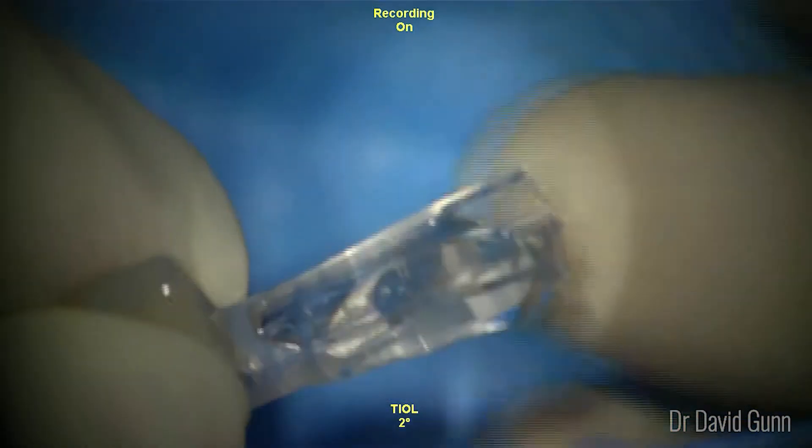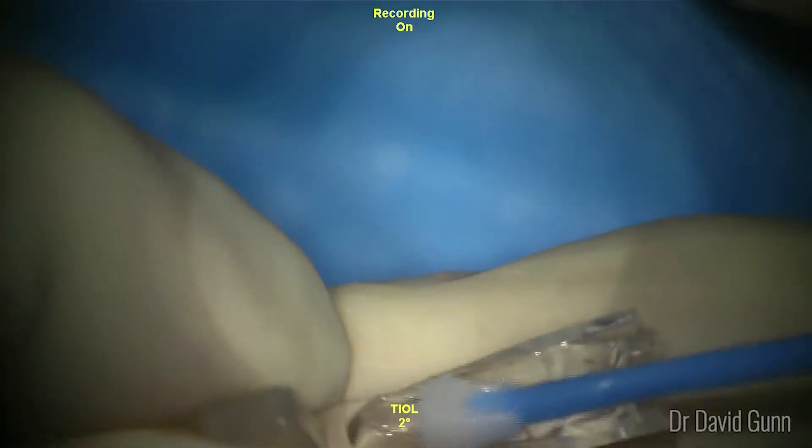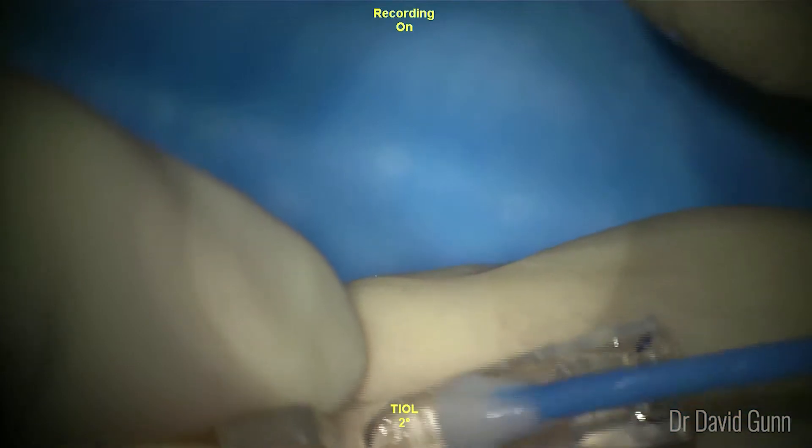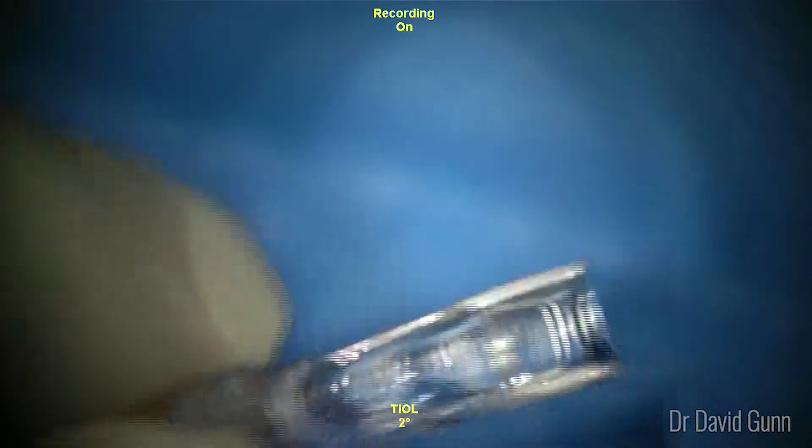Viscoelastic has been placed in the injector cartridge provided by STAAR, and very gently the ICL is rolled into position. You can use the circular dots to align the lens so that it's sitting centrally within the injector cartridge.